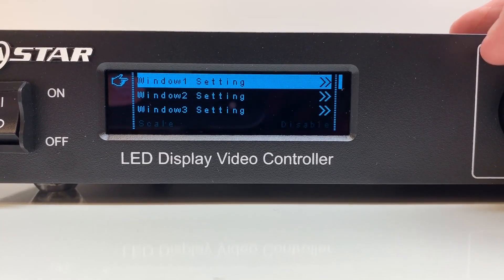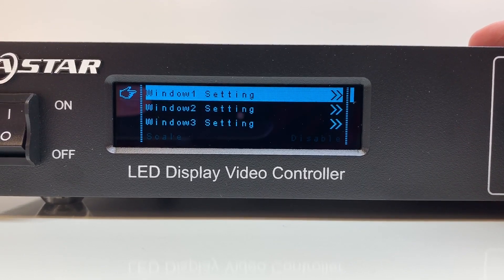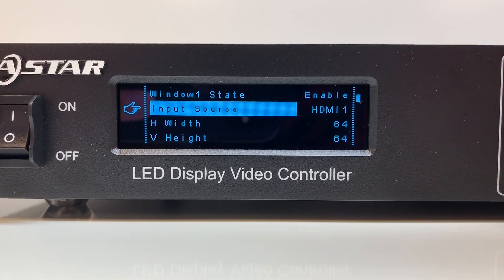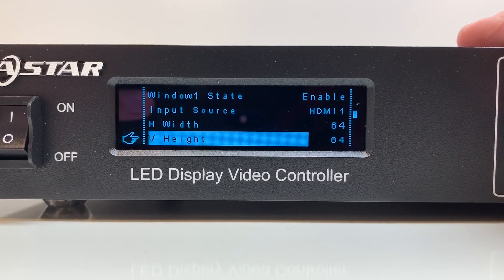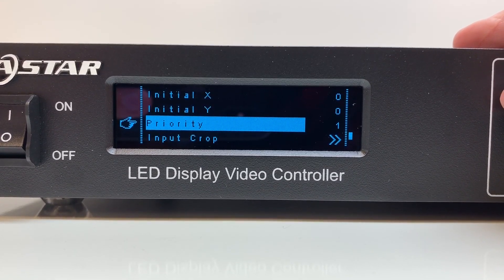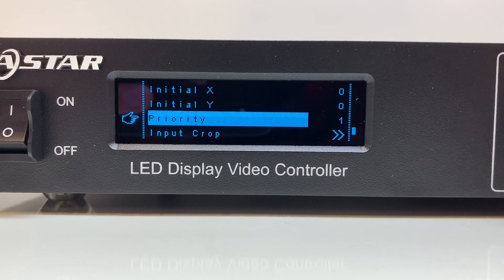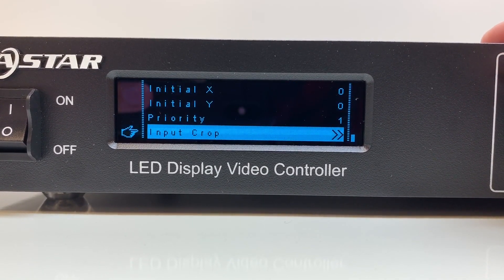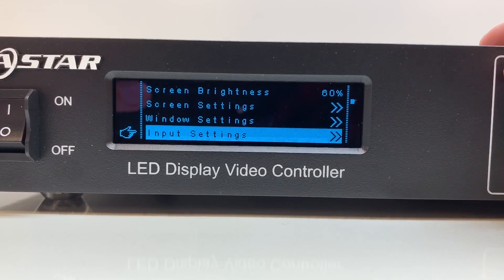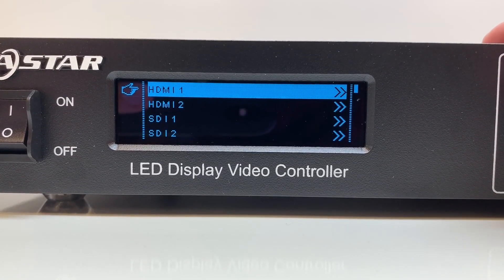Window settings: the VX6 has three windows, so you can have three sources at once, and each window has the same settings. You can enable or disable a window, select which input to show in that window, set how many pixels high or wide the window is, set its start position on the overall screen, and set priority for overlapping windows. You can also crop the window. This applies to all three windows. Under input settings, you have standard or custom input resolutions for each input source, plus color adjustment on each input.